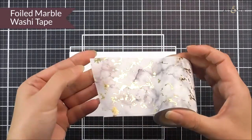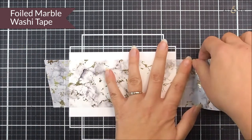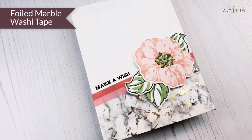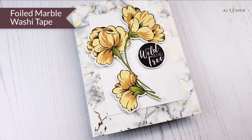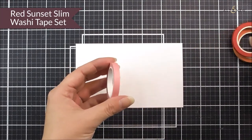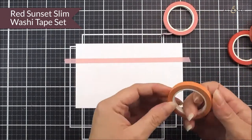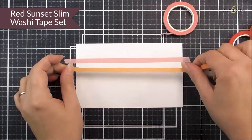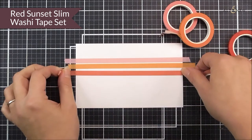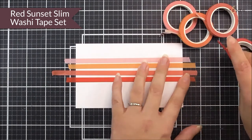Next up we have the Foiled Marble Washi Tape — it's very pretty with a white background, gray marbled effect, and stunning gold foiling. It's around about two and a half inches wide by ten meters long. Next up we have the beautiful Red Sunset Slim Washi Tapes — you get four in a pack, each a quarter of an inch wide by ten meters long. These coordinate with our Red Sunset ink colors: Blush, Rouge, Crimson, and Velvet — great for adding a quick touch of color to all of your handmade projects.